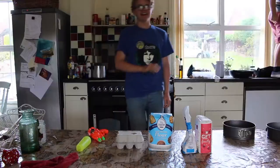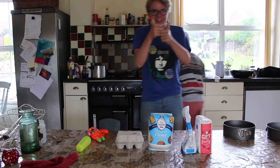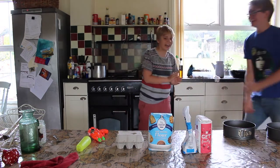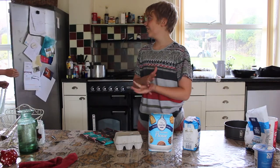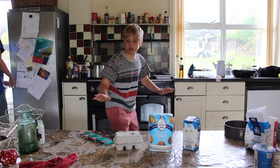Hi guys, now we're going to be making a cake today because Jess passed her GCSEs — well done Jess, shout out to my sister Jess. Now what we're going to do is get this bowl. I'm doing it, so you'll have to forgive Isaac just trying to intrude all throughout this video.